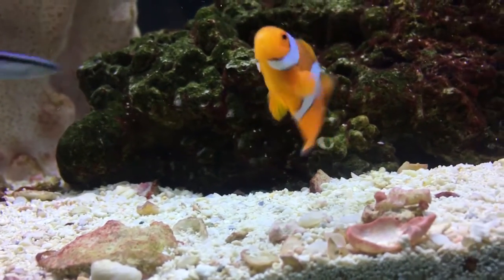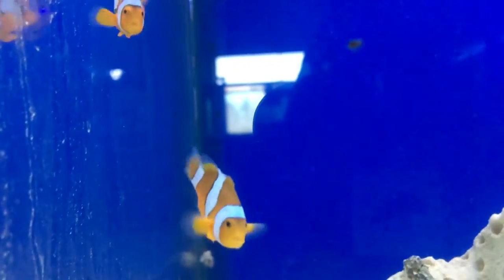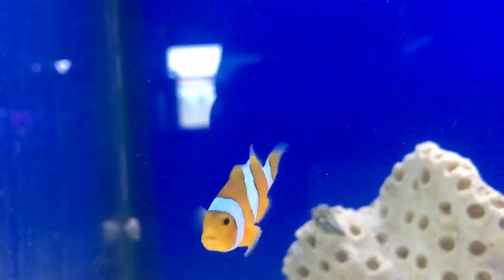Compatibility: they can be paired with any, and with others too. You could get this percula and then go get like a black ocellaris and pair them up together — different stuff like that. You don't have to pair them with another percula clown.